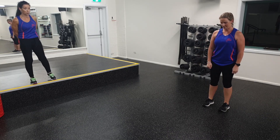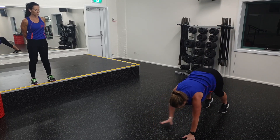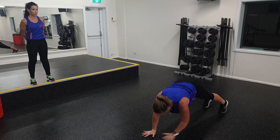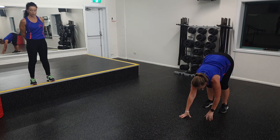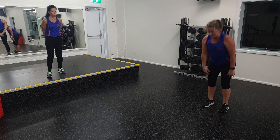Get ready. 5, 4, 3, 2, and off you go. Be careful of that lower back — I really want you to draw up those abdominals. Five more seconds. And well done.